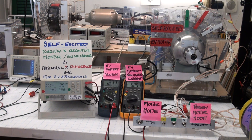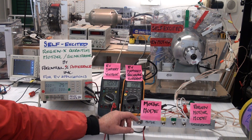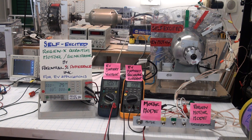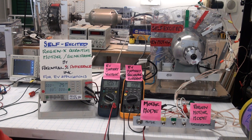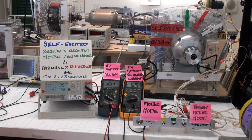The self-excited RegenX Quantum Motor Generator allows for EV acceleration without any battery input power to the motor coil, and it also provides EV acceleration in regen mode. The motor coil receives its input power from the generator coil that's integrated with the motor coil, such that the generator coil is self-excited and delivers its power to the motor coil to provide acceleration.